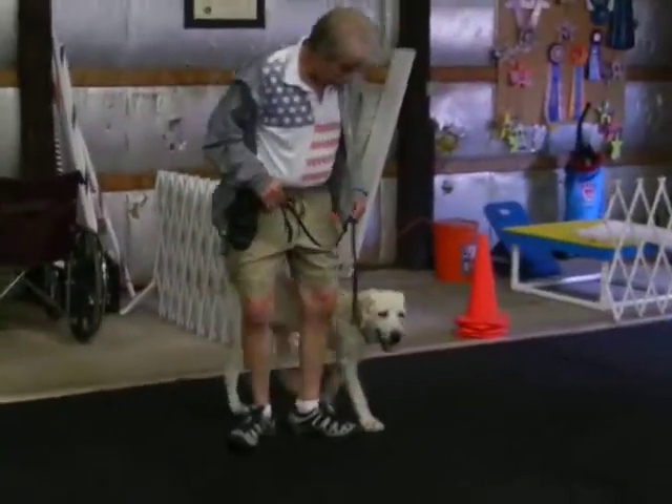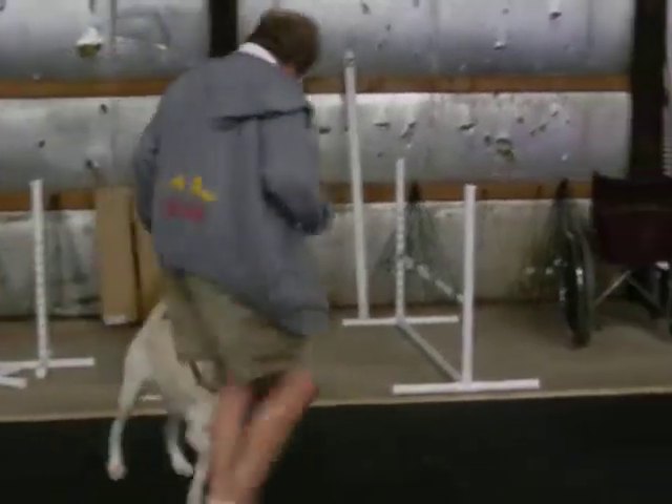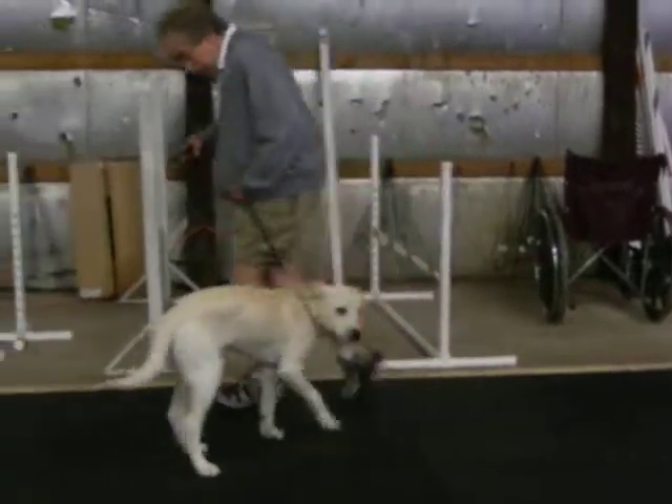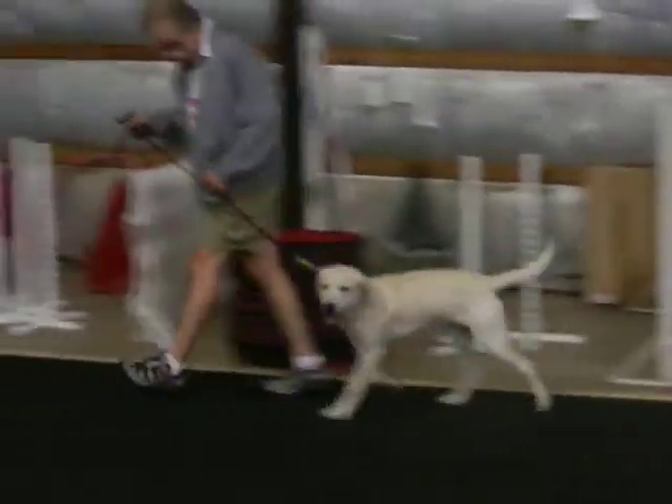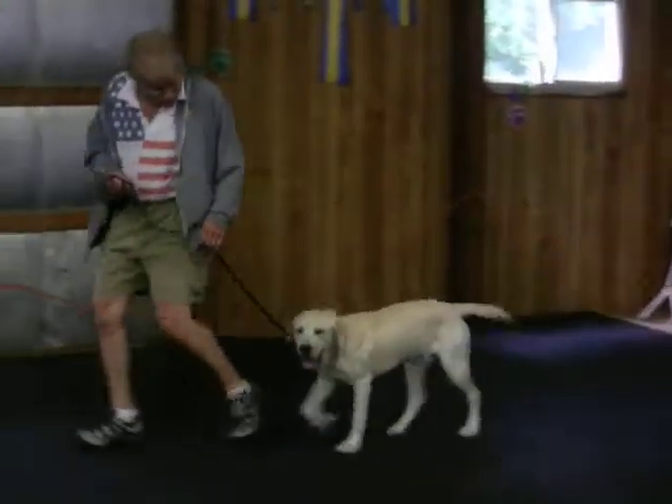Branson, heel. Heel. Good. Back. Good. Back. Good. Good. Back. Good. Good. Sit.